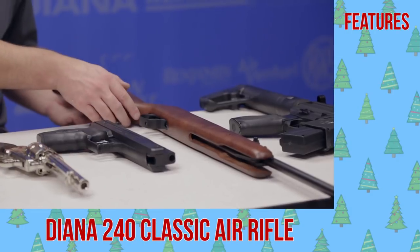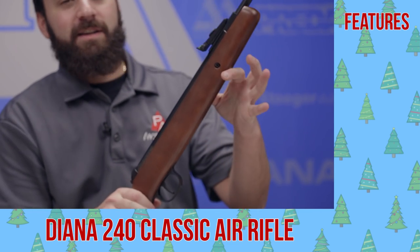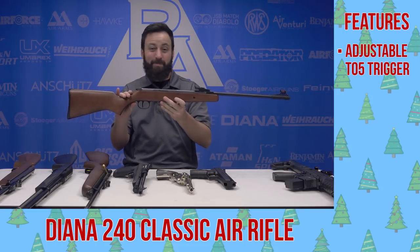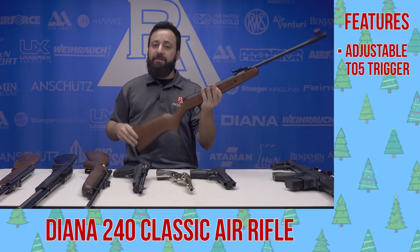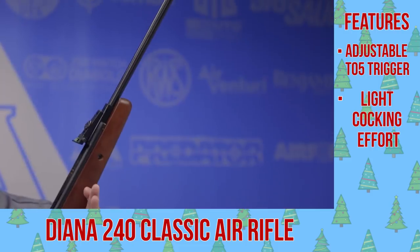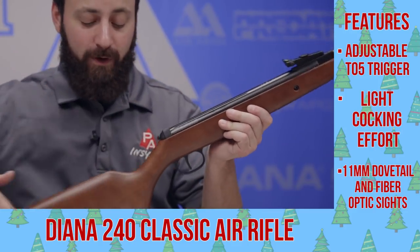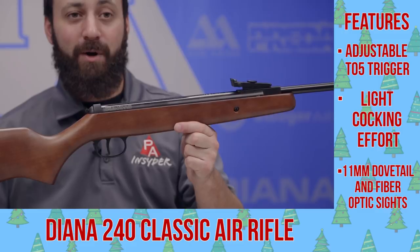Next on our list, a budget-friendly break barrel made in Germany — the Diana 240. This sports the T05 trigger, not the T06, but still a very respectable trigger on what is basically a youth or just a plinking rifle. Very light cocking effort and very easy shooting. This one's typically very accurate. You can throw a scope on the 11-millimeter dovetail or run the fiber optic sights, whatever you prefer. Definitely a good one to look at if you're just looking to enjoy some time with a break barrel.